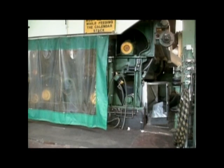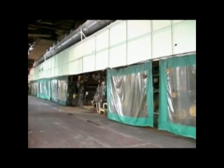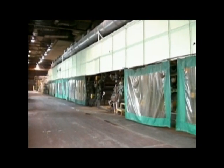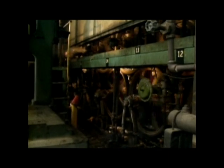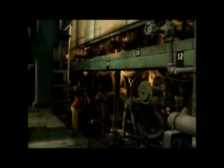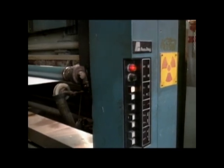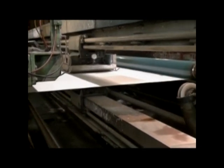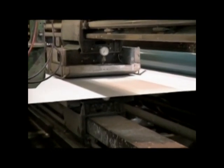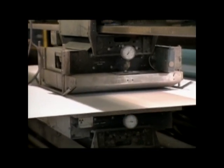These rollers are steam-heated dryers. This is the backside of the dryers. This unit constantly monitors the thickness of the moving paper using a small radioactive source, much like a home smoke alarm. Just about every parameter is constantly monitored by a computer and fine adjustments are made.